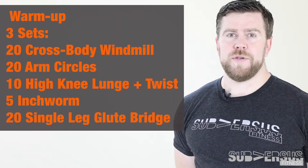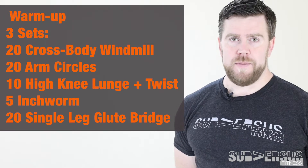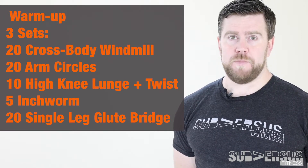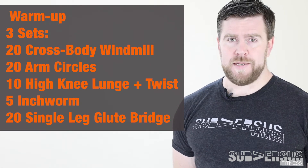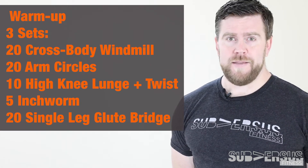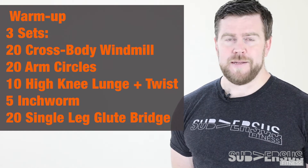For your warm-up today, we're going through a circuit three times. We have 20 crossbody windmills, 20 arm circles both forward and backward, 10 high knee lunge with a twist, 5 inchworms, and then 20 single leg glute bridges — that's 10 on each side. Let's take a look at it.